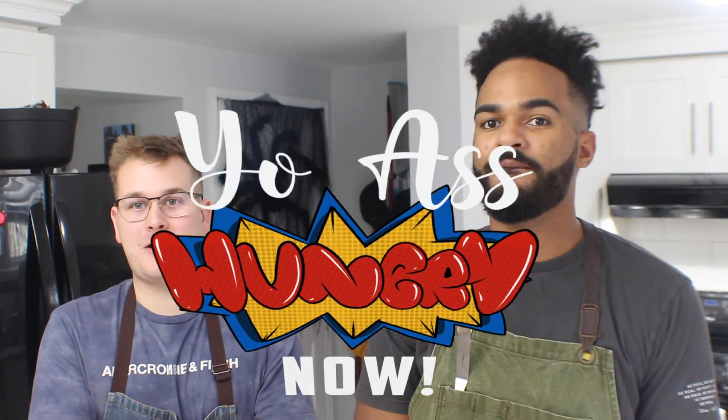Welcome to another episode of 'Are You Hungry Now' and today we're making chili oil — not your average chili oil. It's not going to be a traditional chili oil for dumplings and stuff, but you can definitely use it for that. It's going to have a little more heat, a little more depth and flavor — a little different than the traditional. We got to do it our way, like always. Let's get into the recipe.